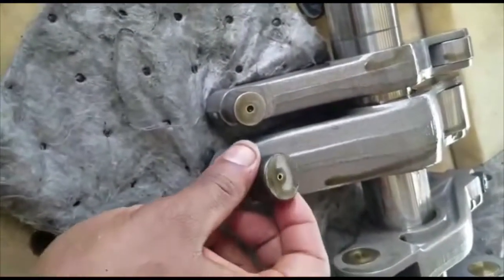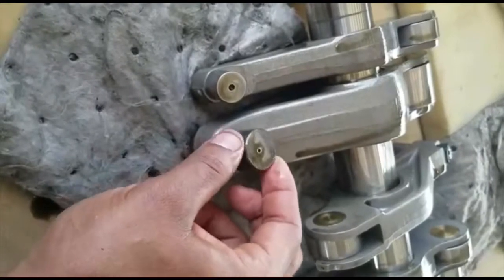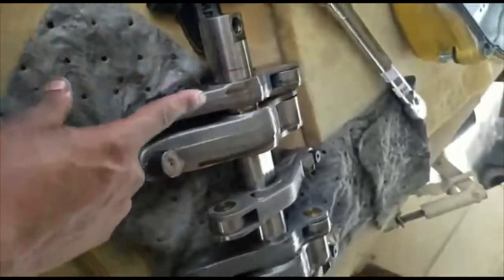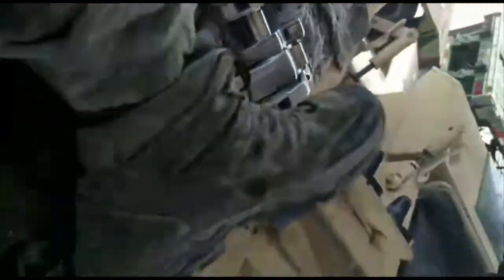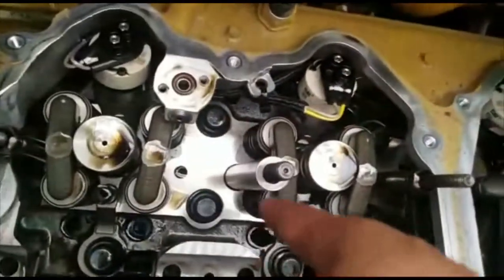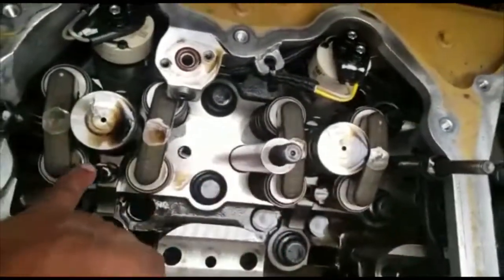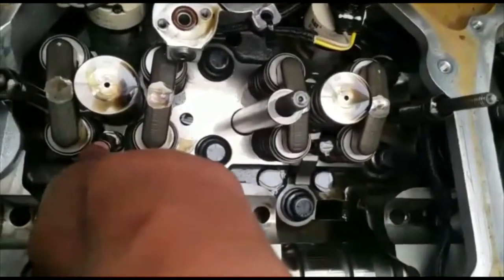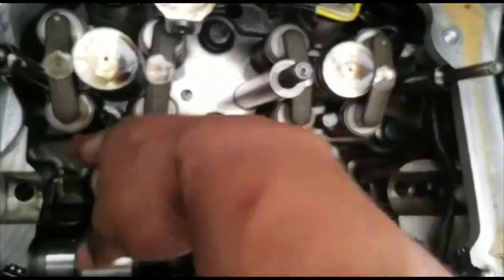I also wanted to show you something — these sleeves right here can actually come off the rocker arm itself. If you put it back without the sleeve, it can mess with your timing, so it's very important that you get help. Next, you're going to remove two bolts with sleeves — one and two. These are 9/16 and when you put them back on, torque them to 41 foot-pounds.